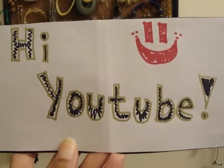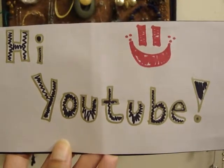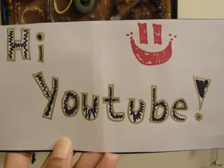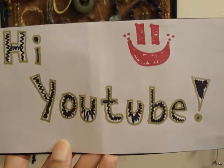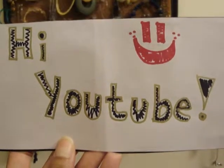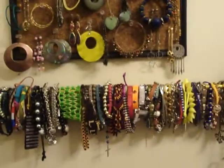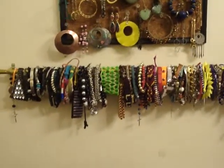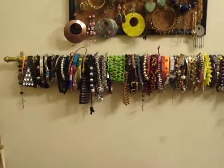Hi YouTube, it's Karina from KMC Stilo here again. This is part four of my organization series for your accessories, and this is going to be tips and ideas on how to store your bracelets. I'm going to go right into it — these are easy, inexpensive, time-saving ways to store your accessories.